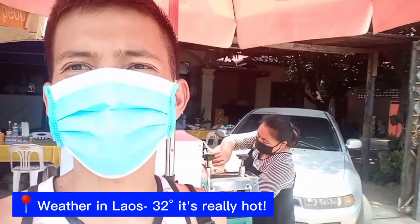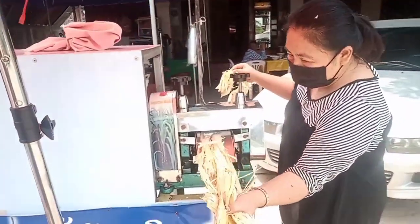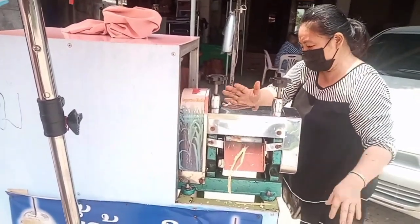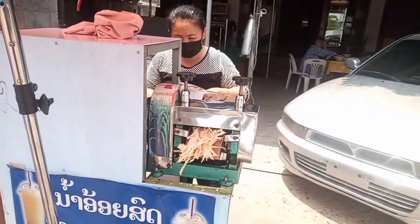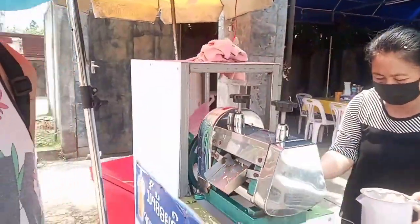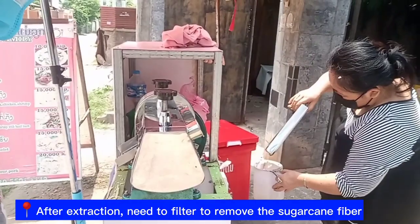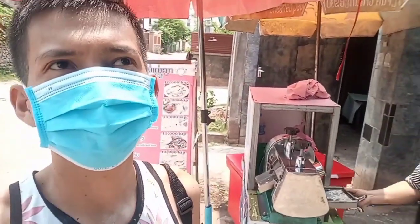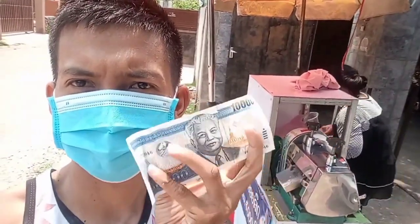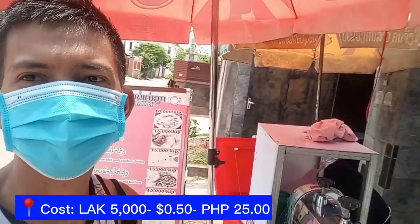It's around 30 to 35 degrees. The juice is ready! It costs 5,000 kip. I have 10,000 kip — so the 5,000 kip is around 25 pesos, roughly 25 to 30 pesos.